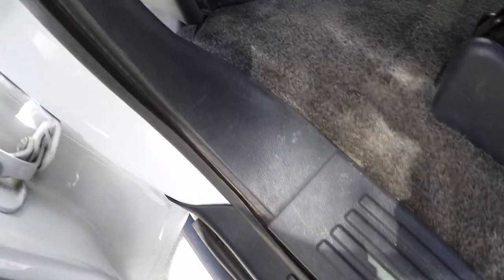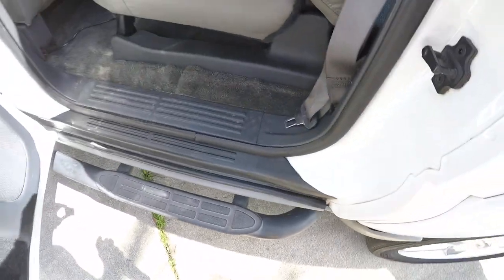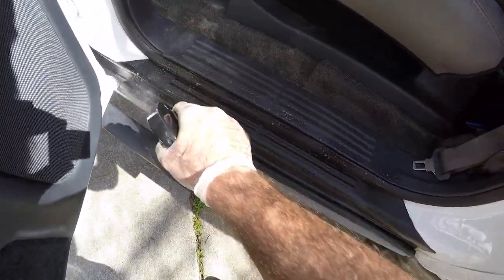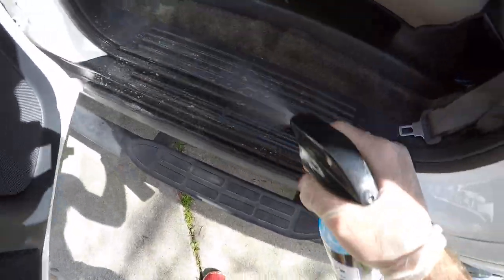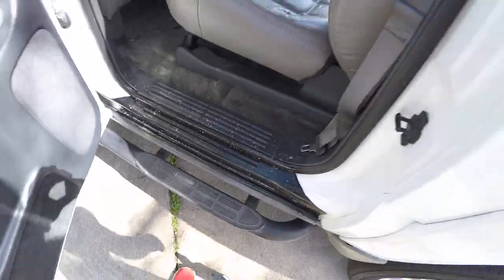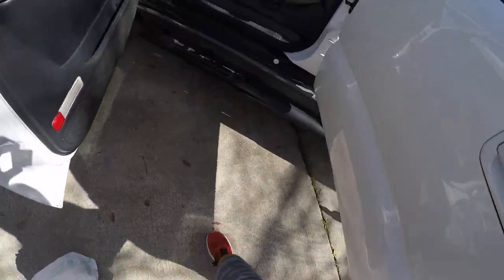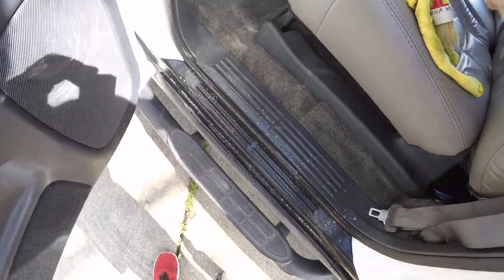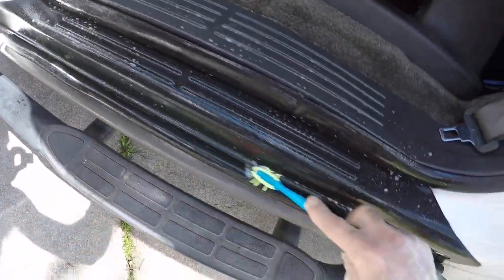Hopefully you guys can see this — I mean, it's just nasty. So I'm going to take our Shinies interior cleaner and just soak that down real quick. First things first, take my toothbrush and just scrub right down in this crack.